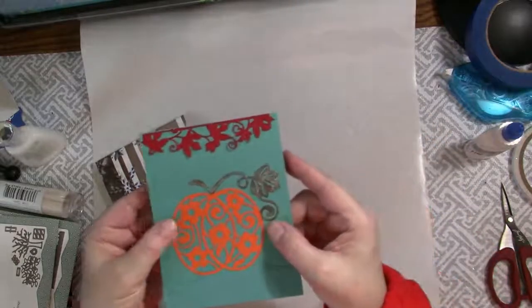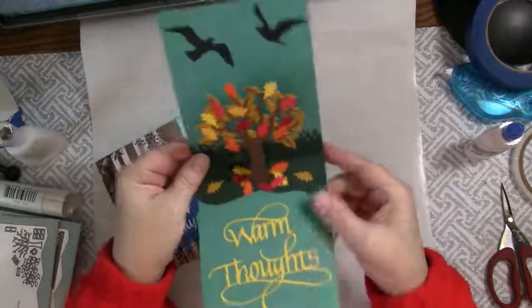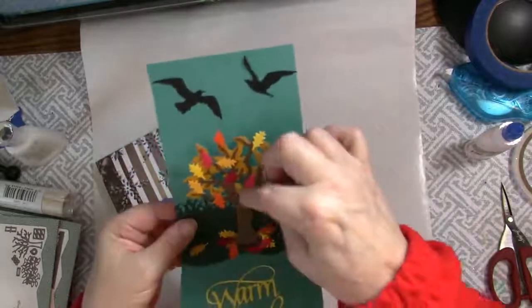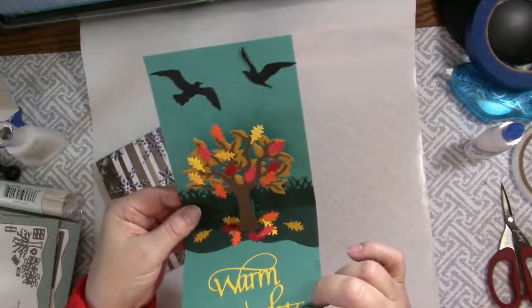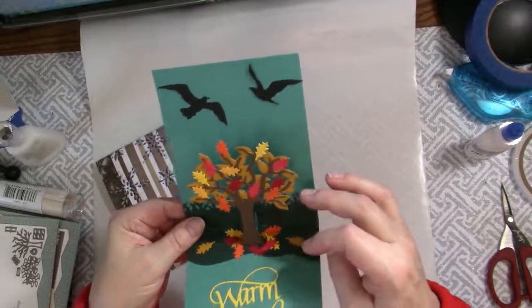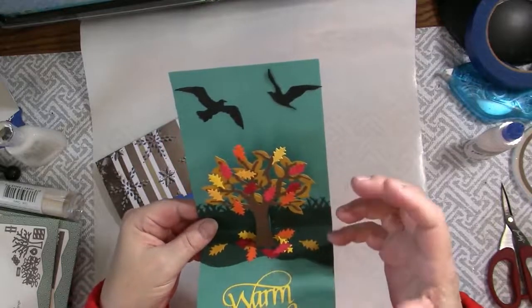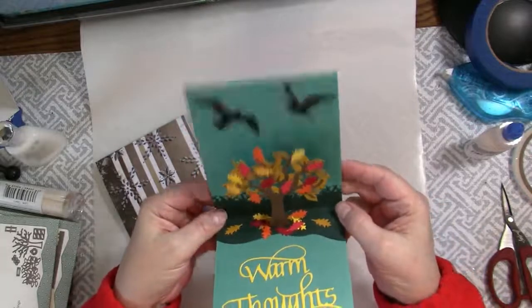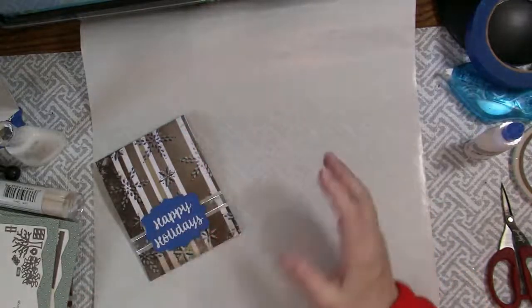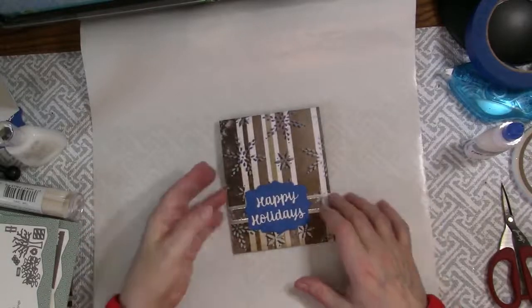This one is a Fall card, so I've used some dies on the front, and on the inside I used Fall colors and leaves with Warm Thoughts from Quiet Fire Designs. Both of these cards will have links in my description to the blog post that describes specifically everything I used and how I made them. And of course for all the products I'm using today there will be links in the description.